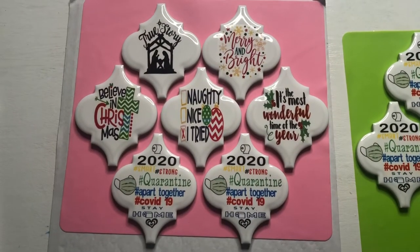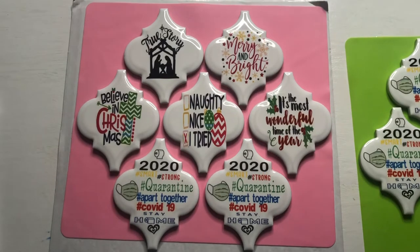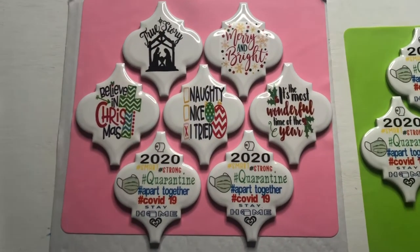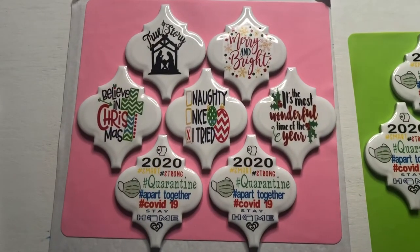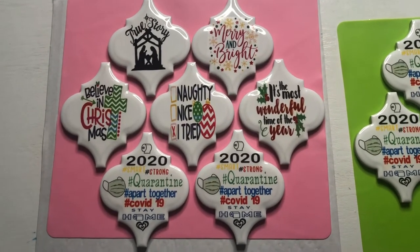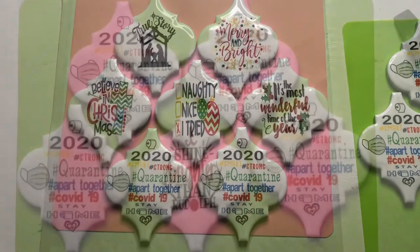Now I have the ornaments all laid out and I've mixed up some epoxy resin — that's what I'm gonna coat the top of them with. You could probably use a spray acrylic, but I like the way epoxy looks and since I have it, why not use it. I'm gonna put this on time-lapse so you can see that next step.